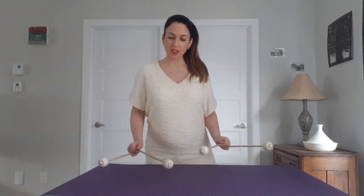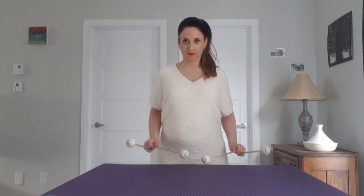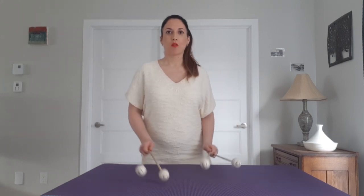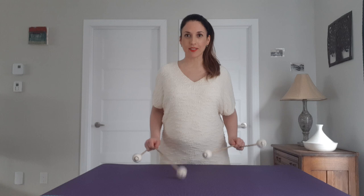The third thing we're going to do is to put everything together with accents in the middle. Once you're done doing this for quite a good amount of time, you can take away the accent. Try to play evenly.